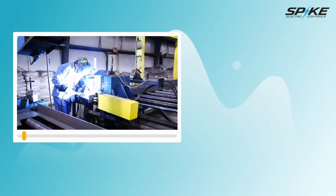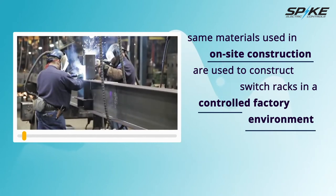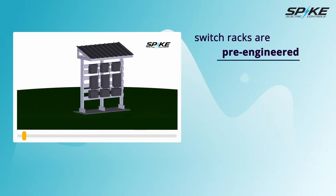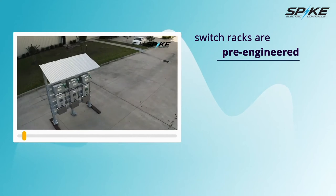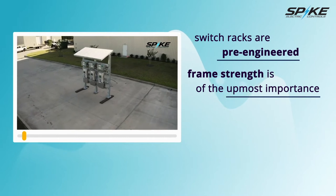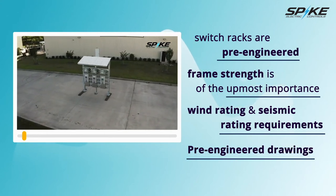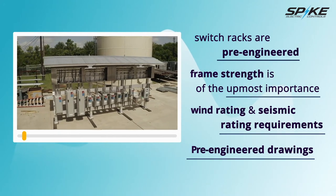Modular factory build construction is a process in which the same materials used in on-site construction are used to construct switch racks in a controlled factory environment. The switch racks are pre-engineered to ensure weight calculations are considered for necessary frame strength. As many switch racks carry mounted transformers and hazardous location panel boards with a lot of weight, frame strength is of the utmost importance. Racks can also be pre-engineered with a wind rating of up to 180 miles per hour as well as seismic rating requirements. Pre-engineered drawings also provide foundational information for cement mounting columns, preventing the need for hiring a civil engineer, furthering cost savings.